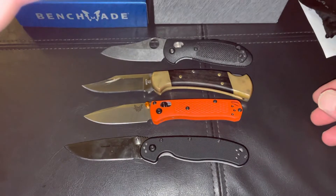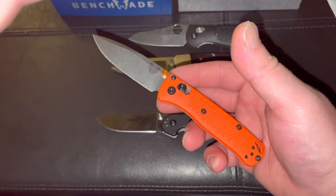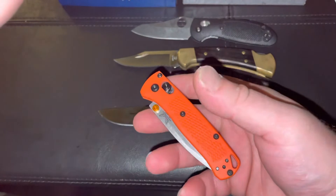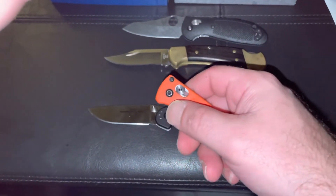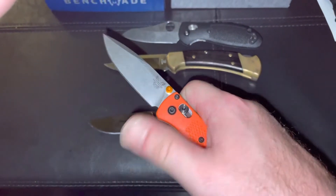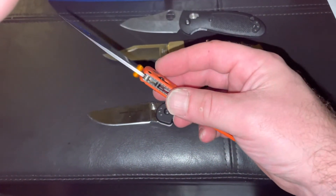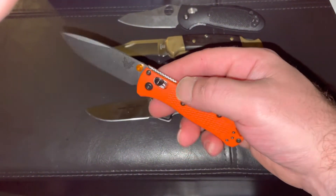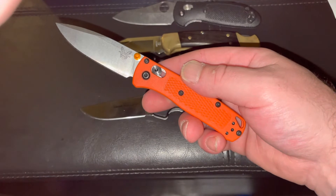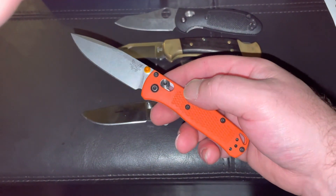Here's a few knives to compare it to if you're curious about the length. Anyway, just a quick review today on the Benchmade Mini Bugout. I'm so used to Buck knives — I almost called it a Buck right there! I definitely love my bucks, but I can't wait to get this new Benchmade out into the field. I'll be coming back with a follow-up when I've used it. Don't forget to subscribe, leave a comment, and I'll get back to you. Thanks guys!